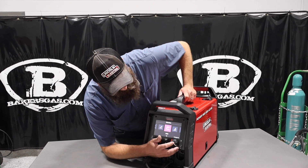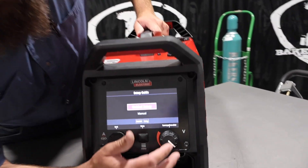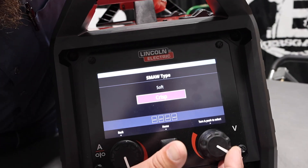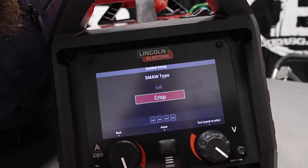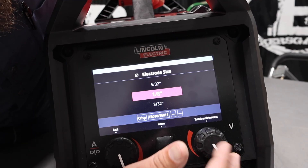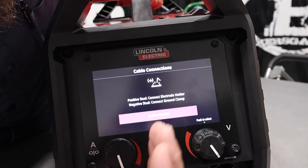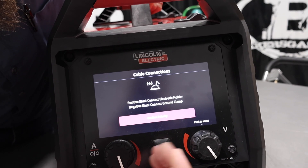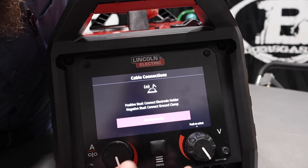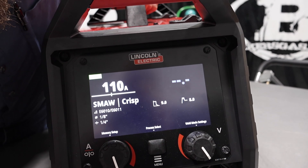Let's go over the stick here real quick. Another one of the best things about it: guided setup. If you're new to this and don't know what you're doing — you want crisp or soft, go crisp — this thing does run 6010 as you can see right there. What size rod? We're going to go eighth inch. What size plate? Quarter inch. And then it gives you polarity setup, making sure your polarities are correct, and it'll tell you which one's where. You confirm and it'll pop you in there.